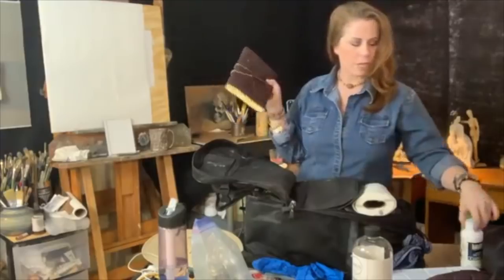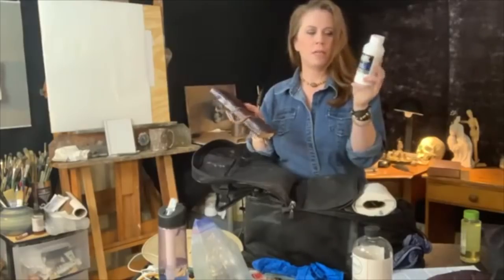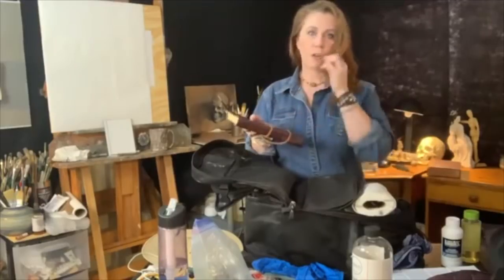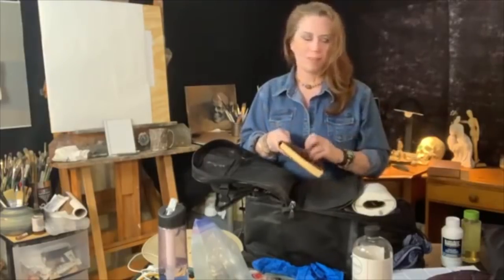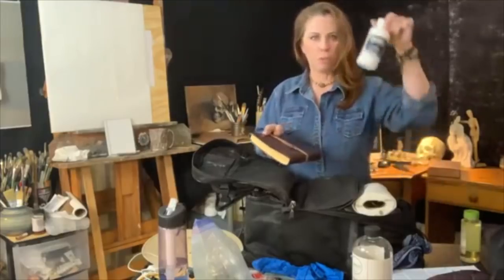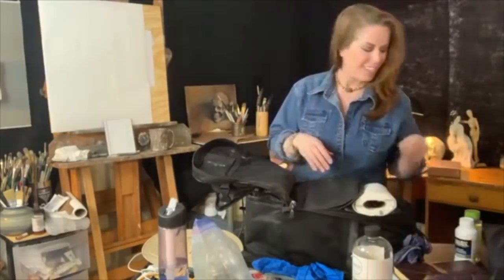Another neat thing about these journals - you can take clear acrylic gesso, Liquitex makes these, and just put a thin coat on a page. You can do it right over a drawing too, and then do a little bit of oil painting on it. I wouldn't suggest thick impasto paint, but just a little. If you're going to do a little bit of watercolor touch-ups - not big washes - don't do the gesso for that.